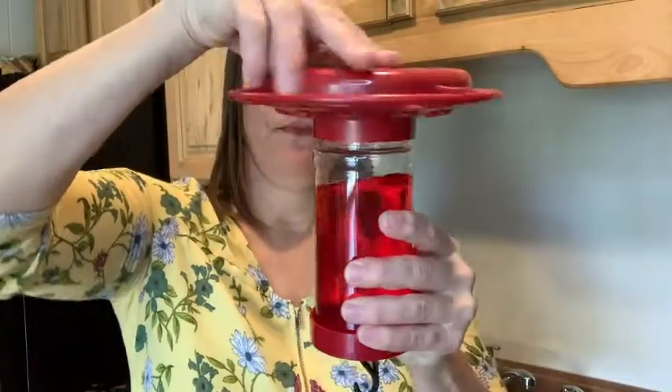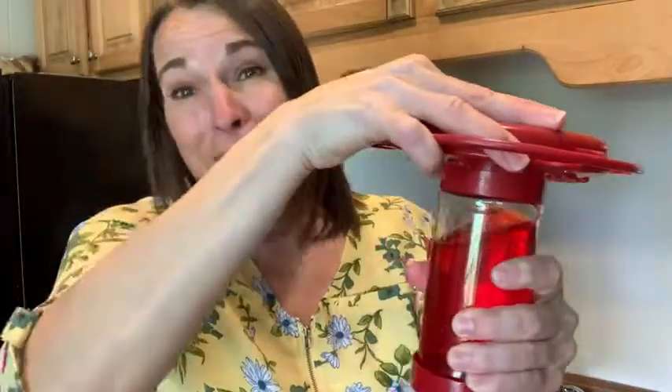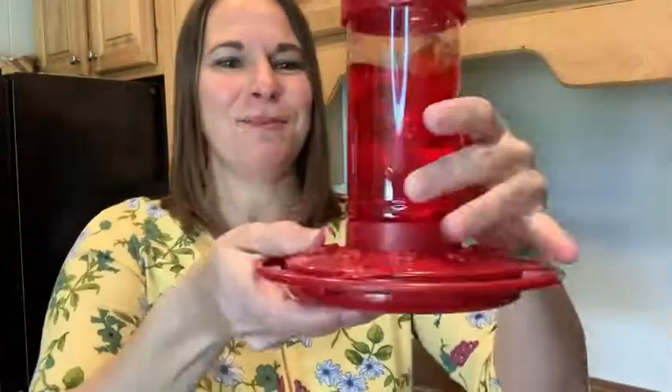Then you screw on the top, or the bottom, and then you turn it upside down and it's ready to go. So if you have been looking for a hummingbird feeder — maybe you're an enthusiast or just starting — definitely give this one a try. It's easy to use, easy to clean, and that is just my point of view.